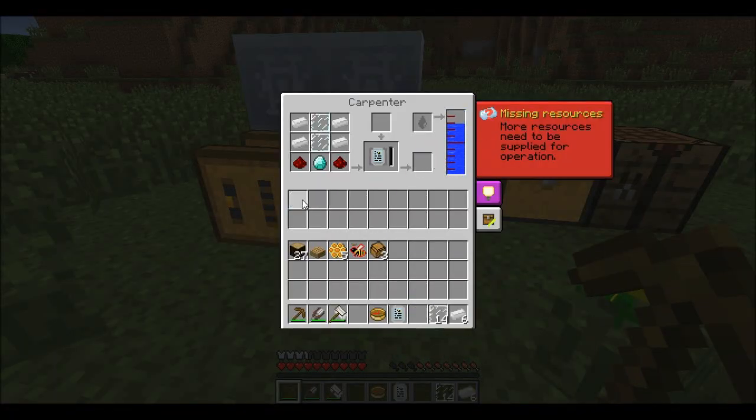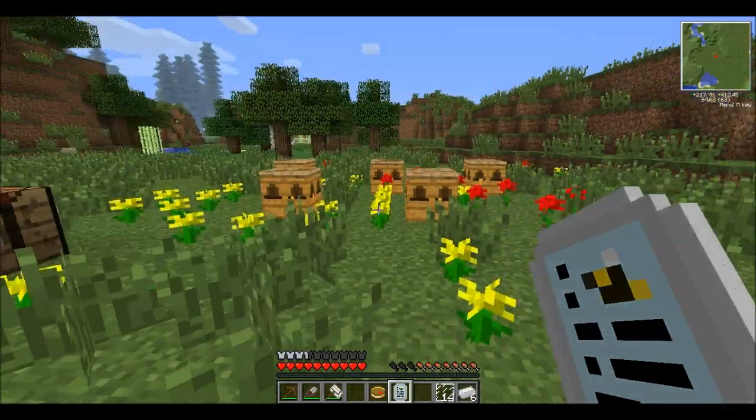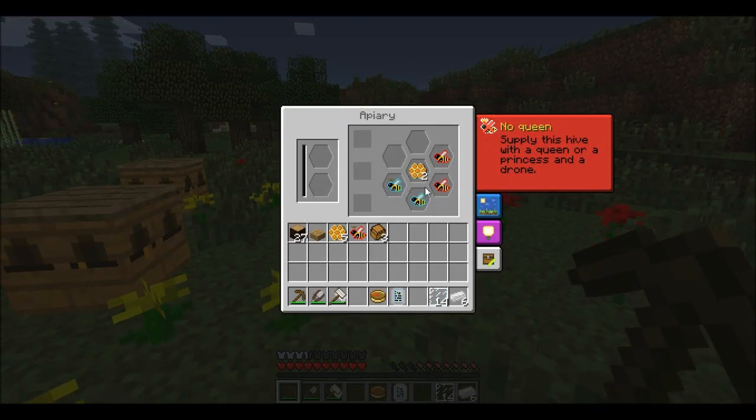Now we have the bee analyzer, which works in a similar way — you put a bee in there but you need honey first. To get honey we need to centrifuge the honeycomb. While I wait for that, I'll start crossbreeding.